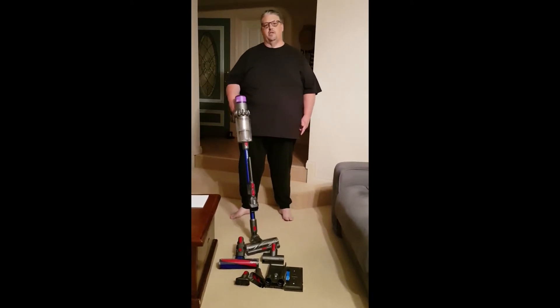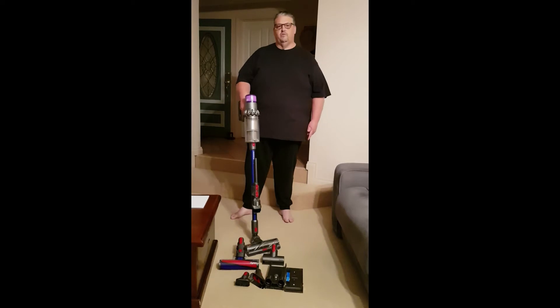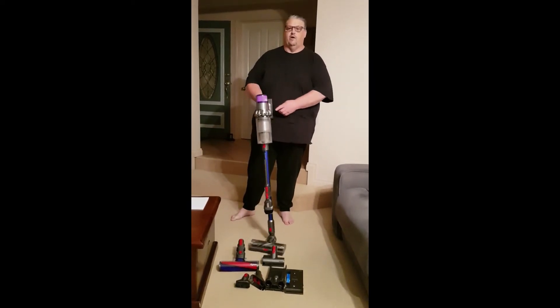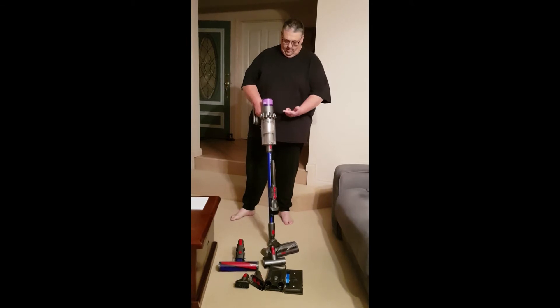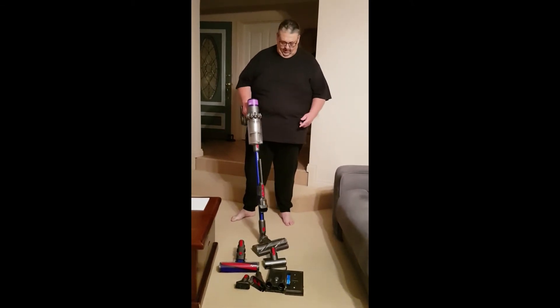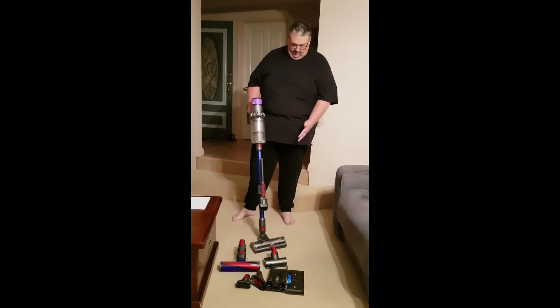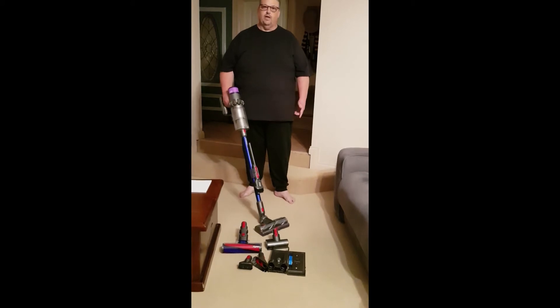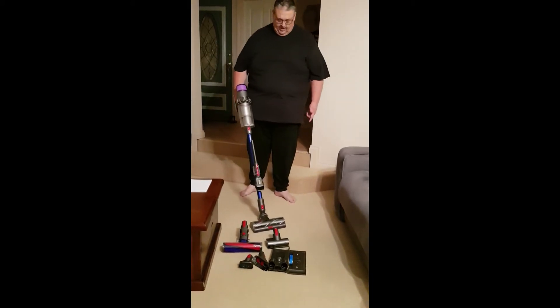The only downside I can see after using this for a few weeks is you have to keep your finger on the trigger the whole time — there's no actual switch to turn on and off, so you constantly have to hold that trigger. But the great thing is it's so light and so convenient, and the ball swivel on the end makes it so much easier to get into hard corners.